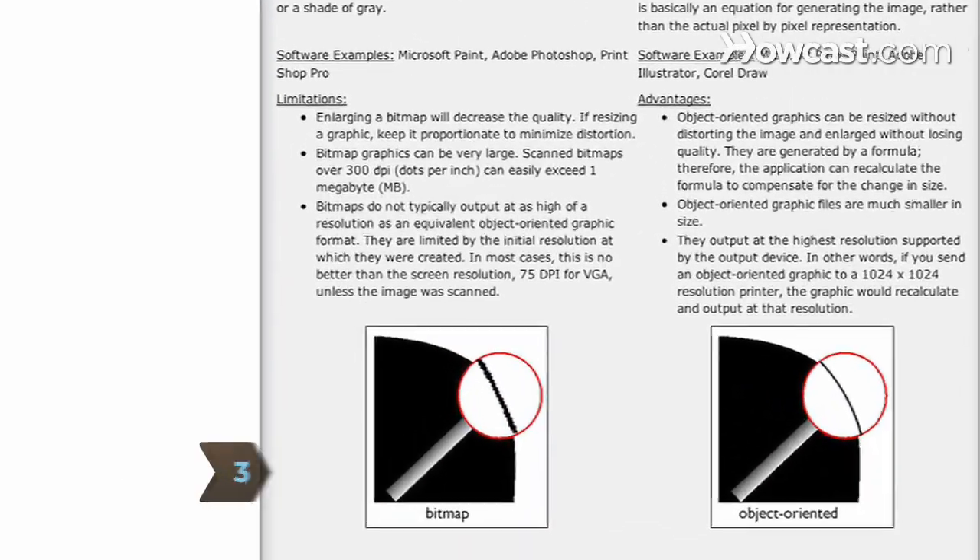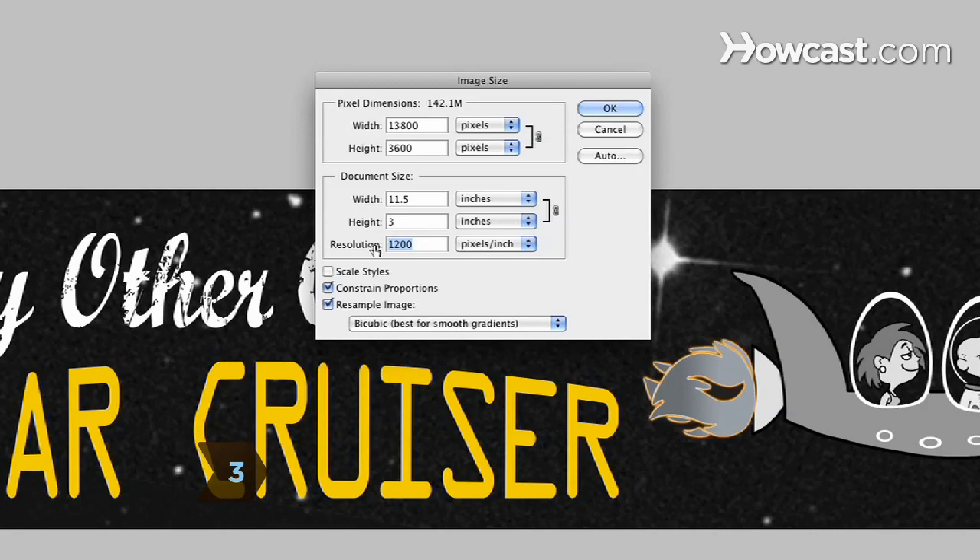Step 3. Follow image resolution requirements specified by the website you are ordering from, or when printing stickers yourself, find out what resolution works best.